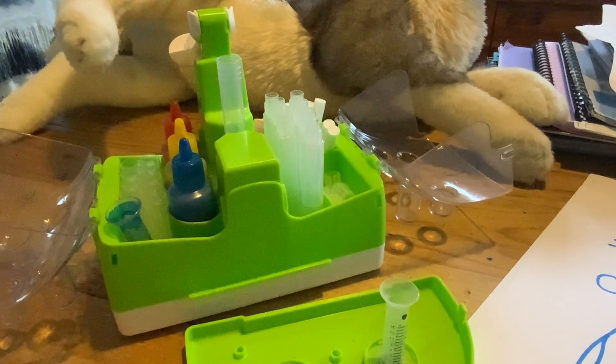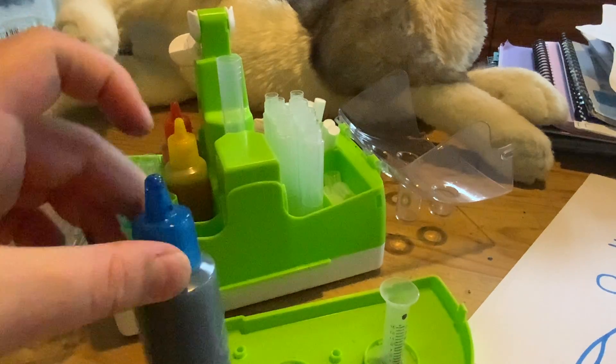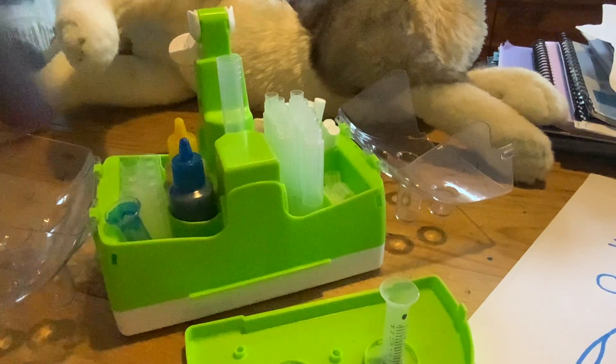Now we're going to grab our ink. I'm going to make blue — actually, I'm going to make red.